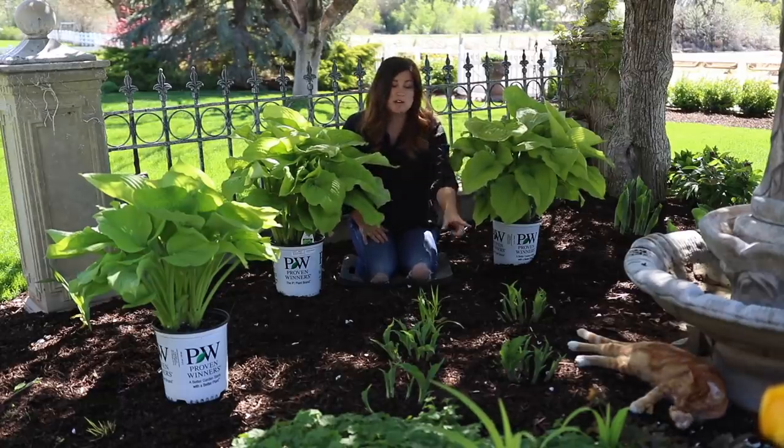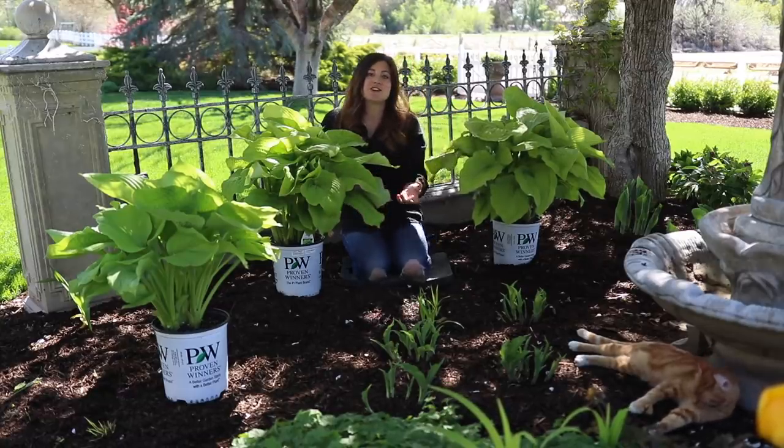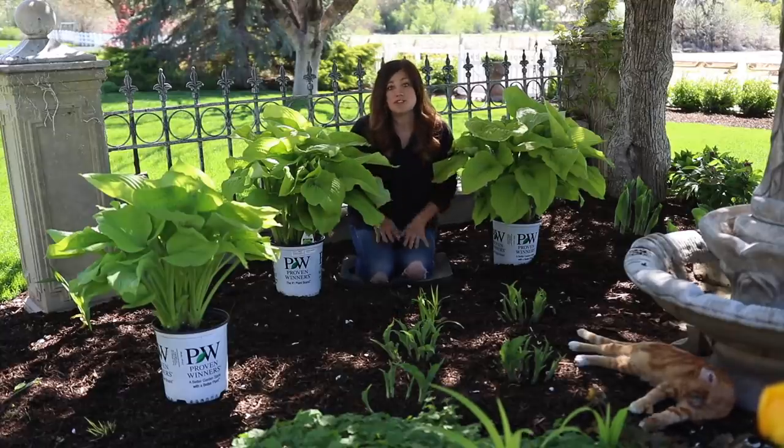I started with a few Water Slide variety hostas last year that are just coming back up. I added in some Hakonechloa, some Hellebores, and I think eventually we'll have this area completely full of shade plants.